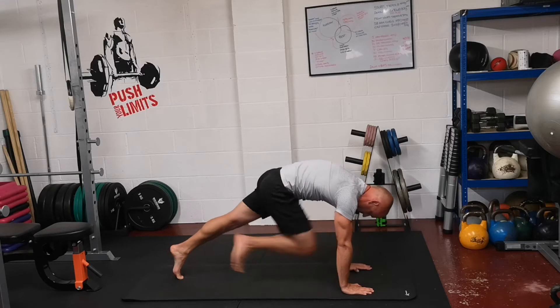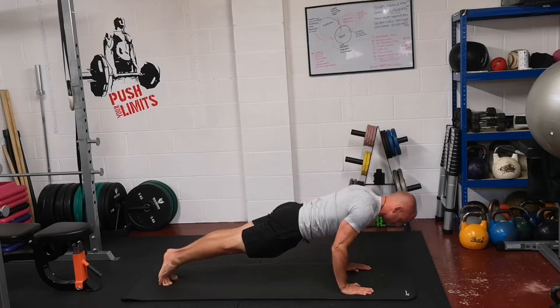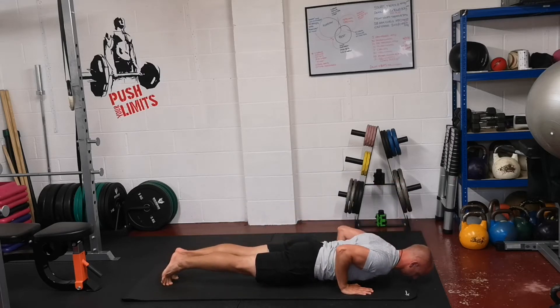Breathe out, hands down, step back, one foot after the other. Continue to breathe out and lower down.